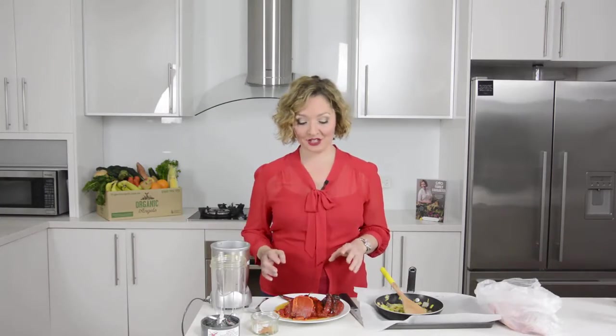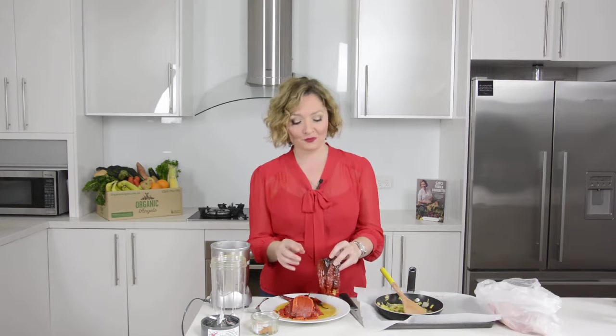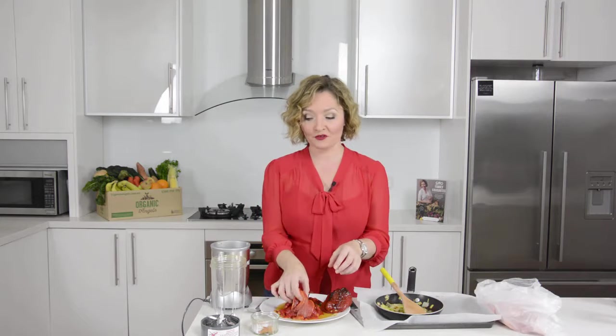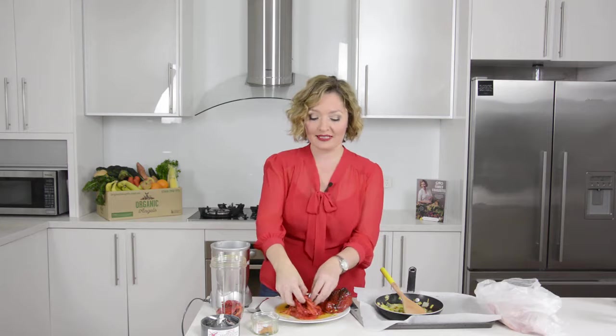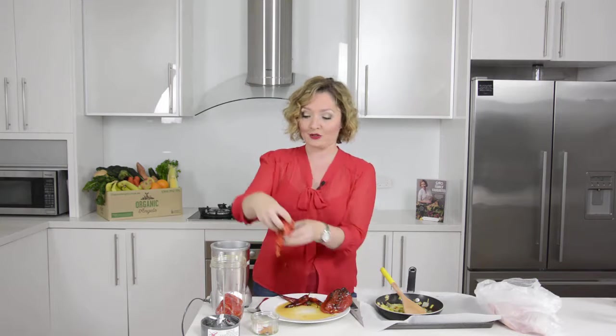The capsicum and chillies have been in the oven now for about an hour and as you can see they've come out completely cooked and wilted. What I really enjoy about using these is it makes it really easy to strip the skins off and take the seeds out. We're going to pop these into a blender because these are going to form the basis of our buffalo wings sauce.